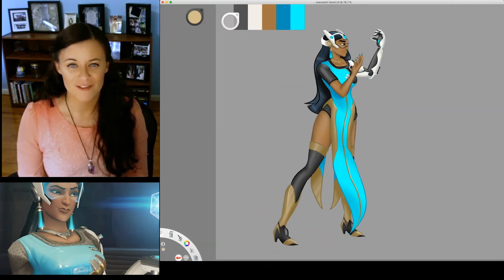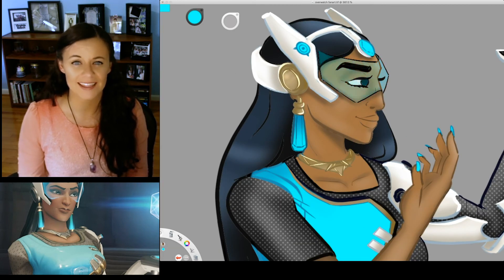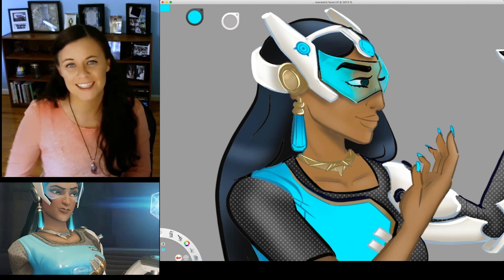Since this is Symmetra, I also get to do a few fun effects, like the transparency of her visor, the glint of her shield earring, and the glow coming from the power orb on her cyborg hand, which you'll get to see in just a moment.